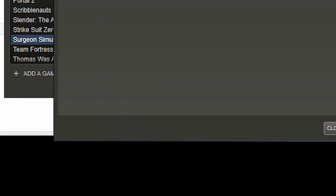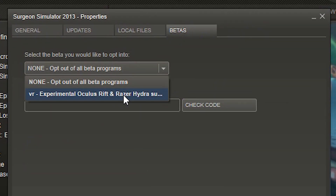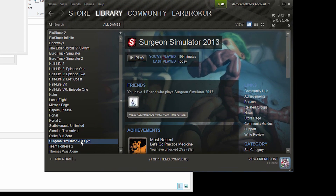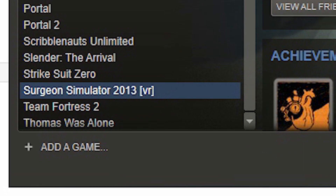Right-click on Surgeon Simulator in Steam in your library and go to Properties. Then click on Betas, and from the beta dropdown select 'VR Experimental Oculus Rift and Razor Hydra Support.' Click Close and wait a few seconds while it updates. Now it should say 'Surgeon Simulator 2013 VR' and we're ready to jump into the game.